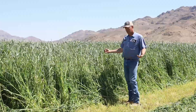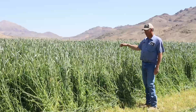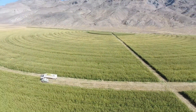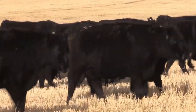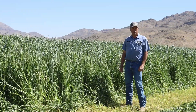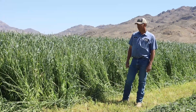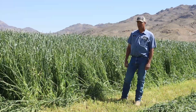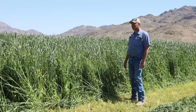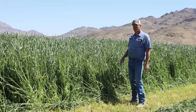Today we're out here on pivot number two in Heiko and we're cutting our first hay of the season. It's May 13th and it's been kind of a cool spring, kind of a long spring. We might be about ten days late from normal here, but everybody in northern Utah and Idaho is probably looking at this and saying, 'I wish I had stuff that's tall by now.'